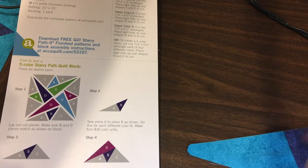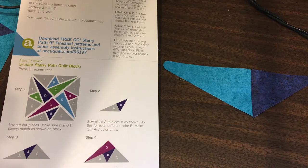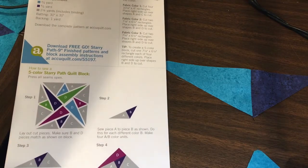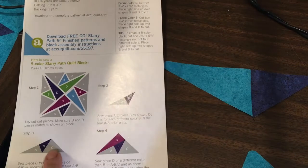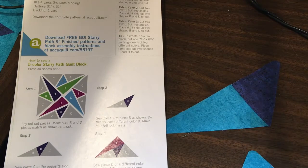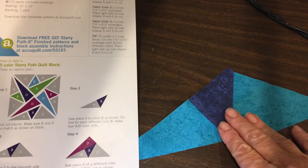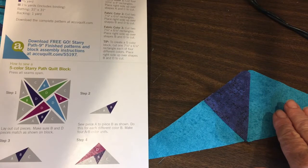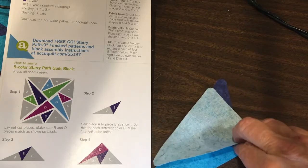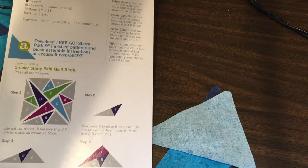I've sewn the A and B units together. Now the directions say to add C. I have my A and B unit — if I just slant them it looks like this — and I'm going to sew C to it. To do that, I'll flip the C piece and line up the two pieces, then sew them together.